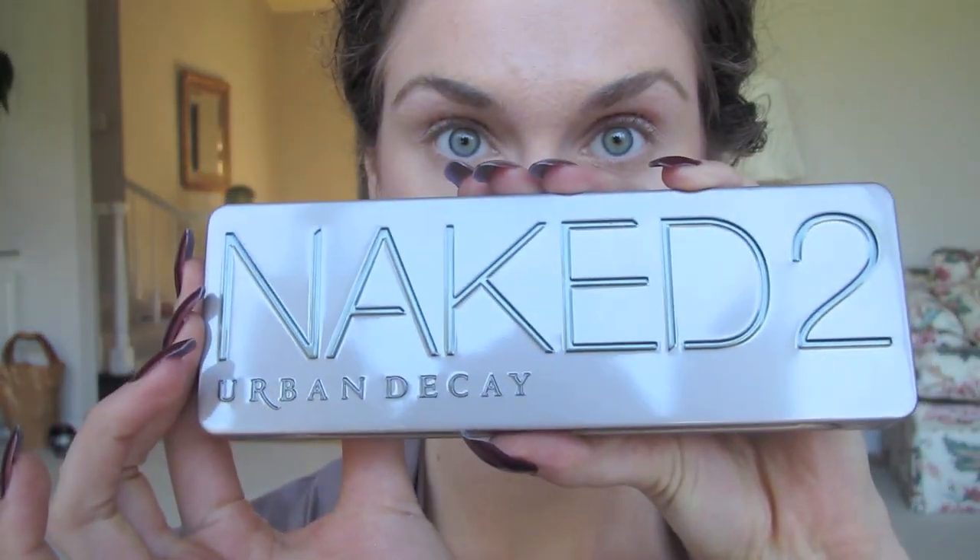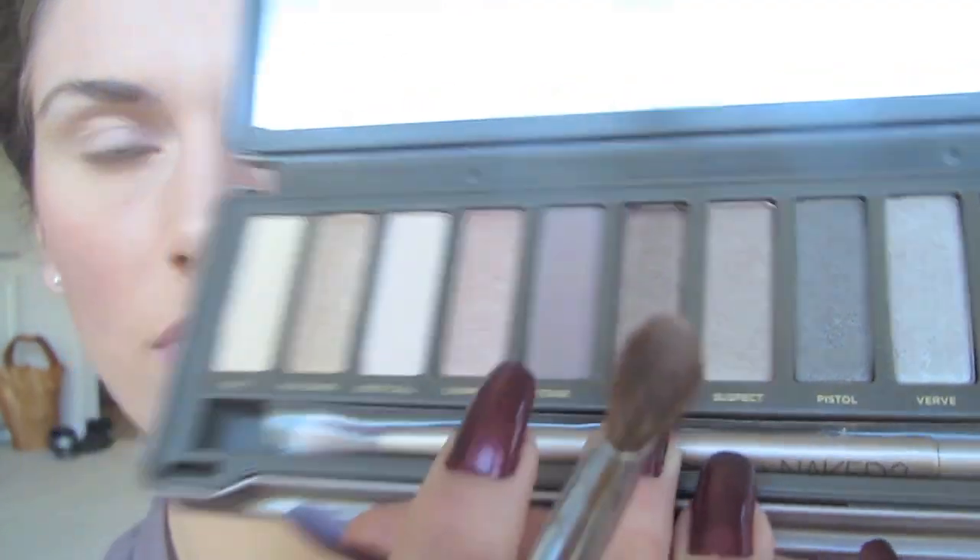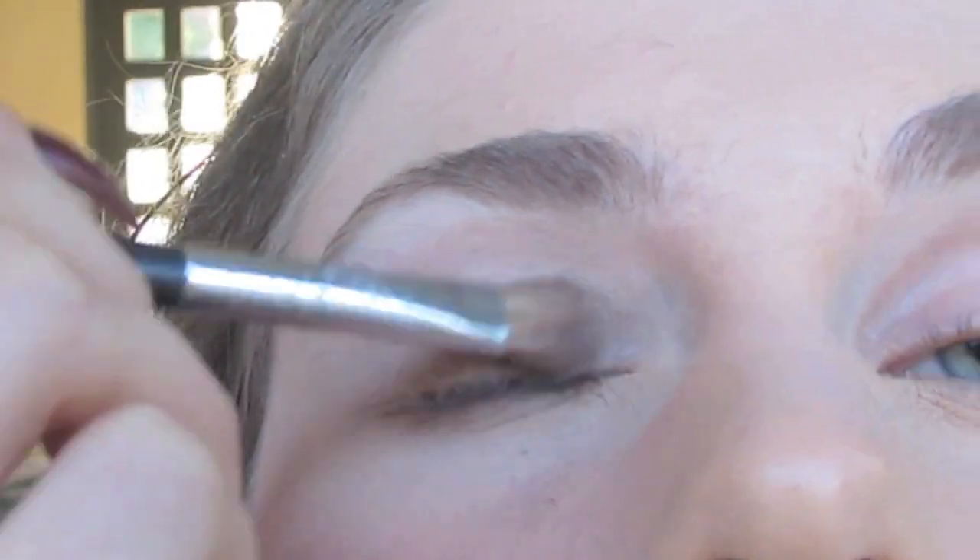Afterwards I'm going to take the Naked 2 palette — you can take any flat shader brush — and I'm going to go in with Snake Bite, which is a nice brown color, and apply this to my entire lid.